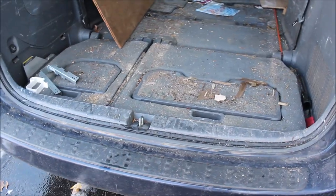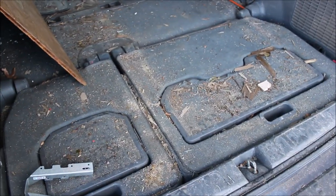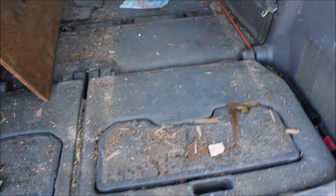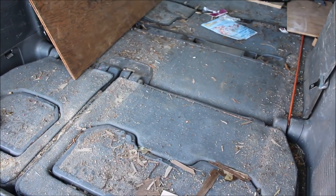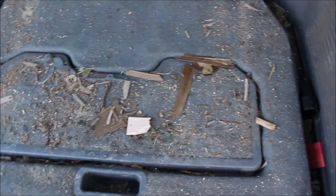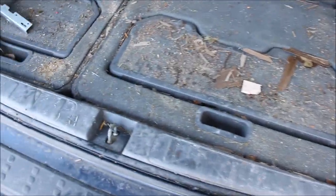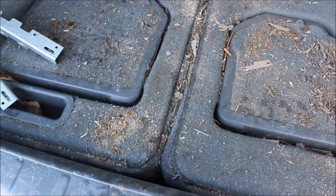Between working on building a deck and remodeling a whole two-family house, there's been a lot of stuff transported in the back of the van lately. There's been a lot of wood chips, dirt, and dust everywhere, so the new vacuum might as well be put to the test and we'll see how it deals with all this stuff.